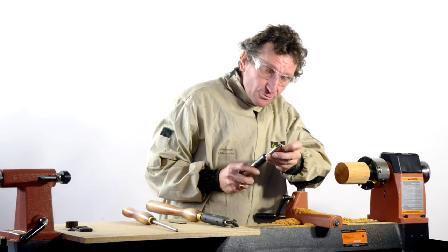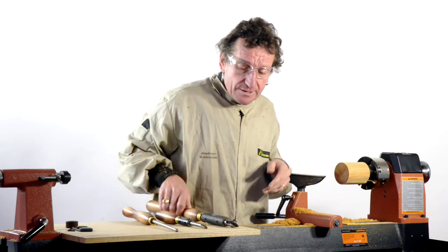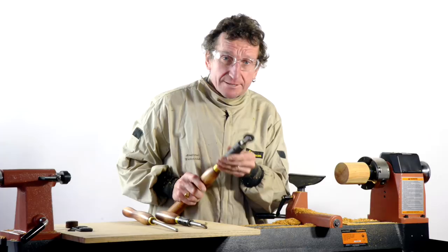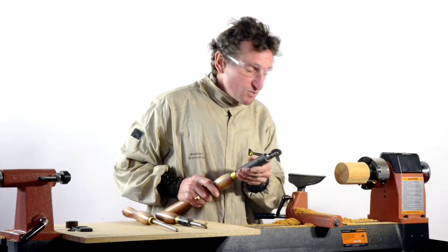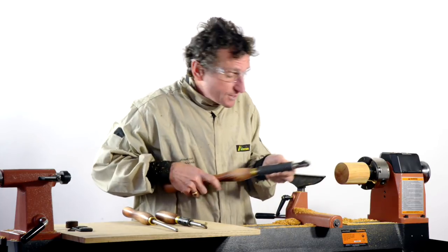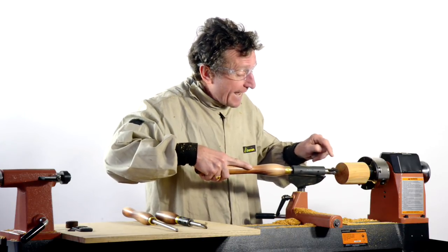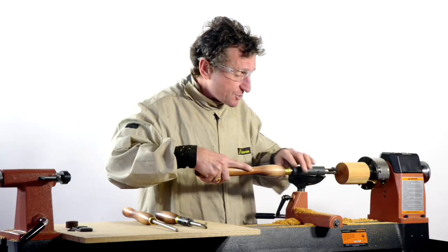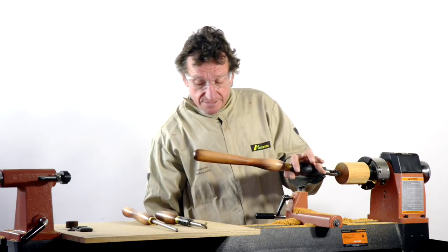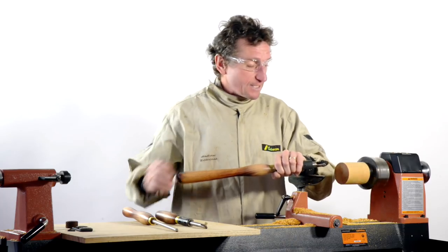Up until now I've been using the little spiraling tool with fine teeth. Let's have a look at what happens when we go to this big wheel and the larger teeth. It's actually a texturing tool but it can still spiral. I'll keep it locked in position with this sleeve and use the tool on an angle — about two o'clock, half past two — and then I'll release the sleeve and have the tool going vertically to see what the result is.